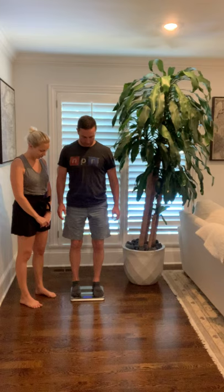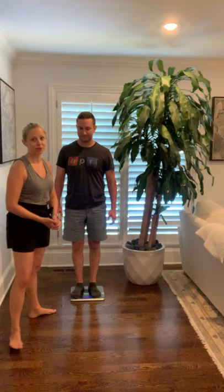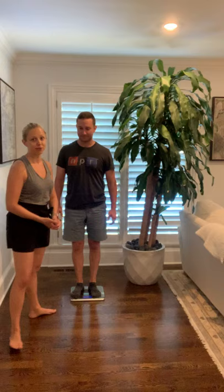I'm going to have you step on the scale. They're both the same — 169.4 — so I'm going to go ahead and record that.